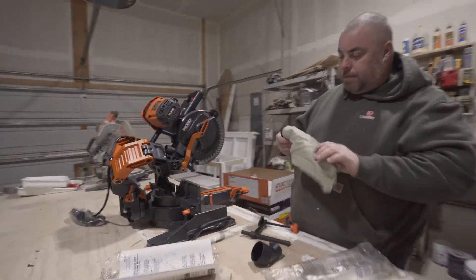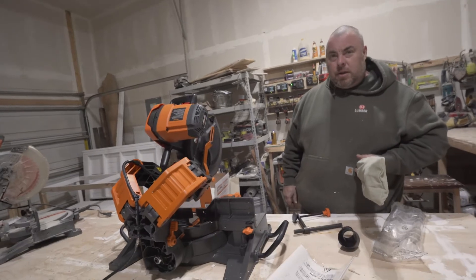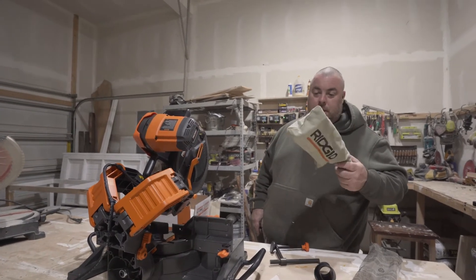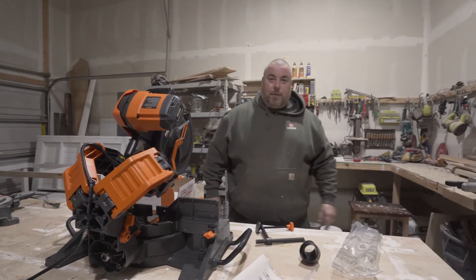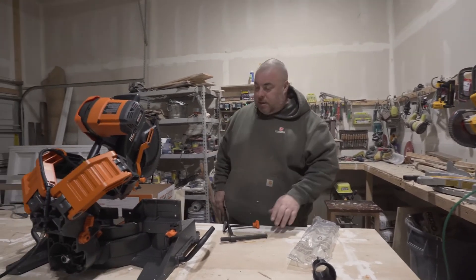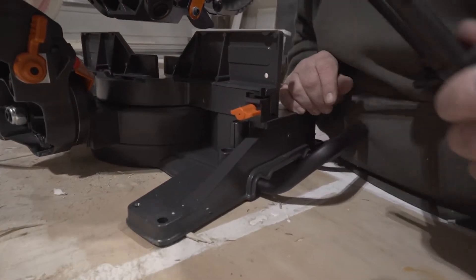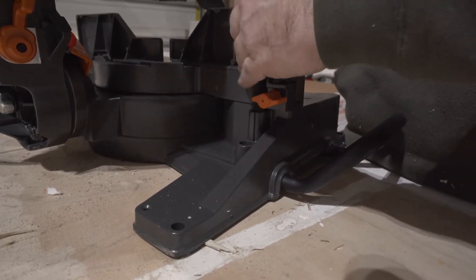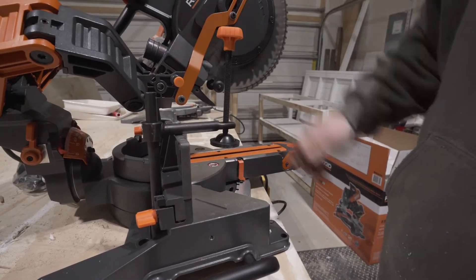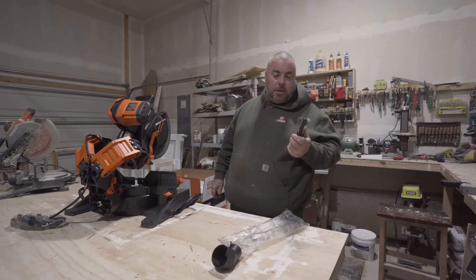This is probably my tenth miter saw I've bought in my life and currently our fifth one we have. They always give you one of these bags for collecting dust — and with all of them I've just thrown them away because dust collection has never really been a huge factor. They also give you one of these clamp accessories that comes with a miter saw, which lets you lock down molding when you use it. It's pretty handy, but it's another thing I've never used.